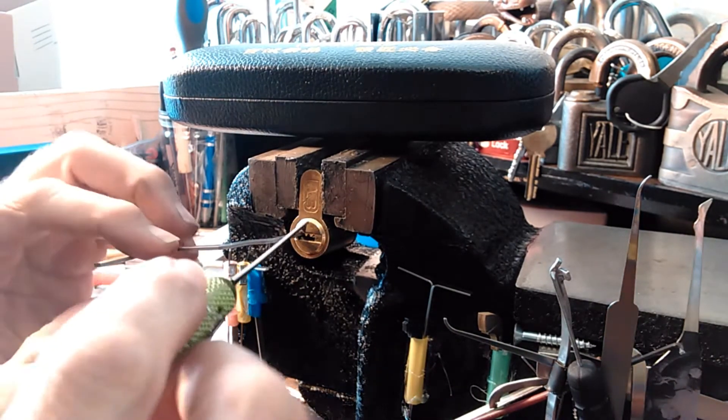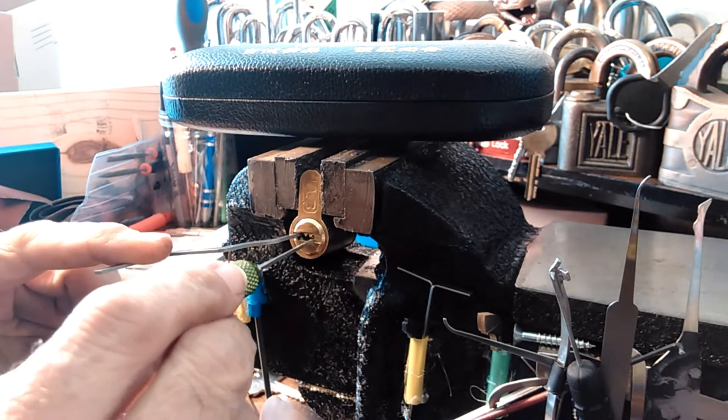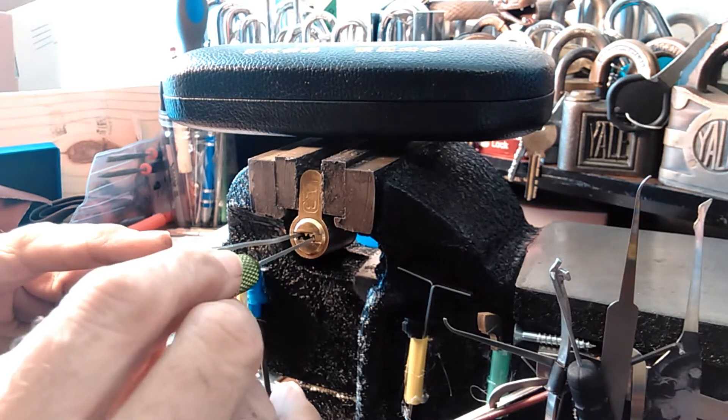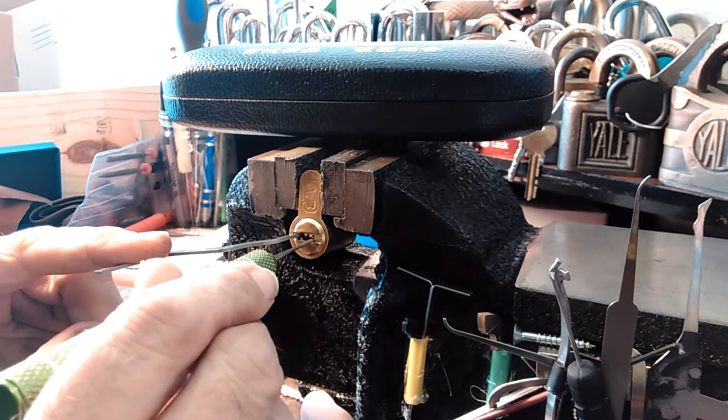I did put some spool effects on the key pins that I have in here — I altered every one of those. I'm going to go ahead and try to pick it on camera, and it will be a challenge lock.